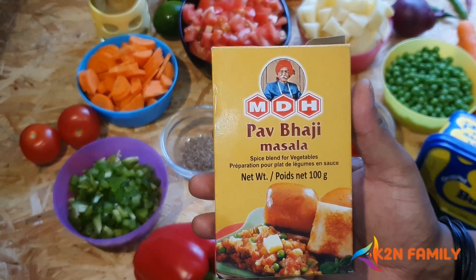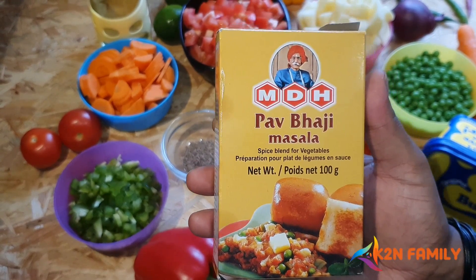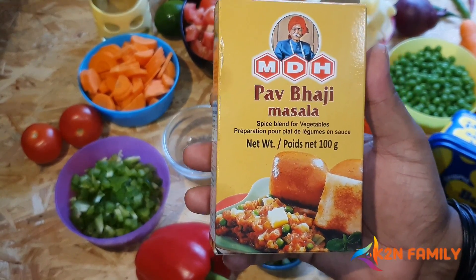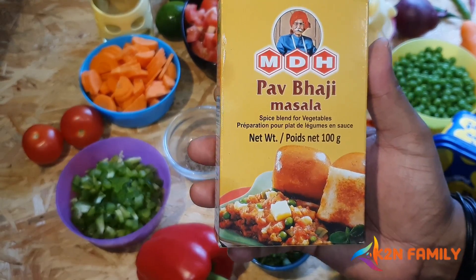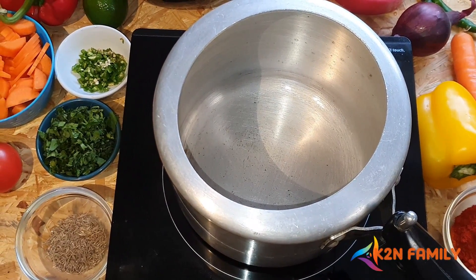This is a special Pav Bhaji Masala which is easily found in all the stores, and it has all its ingredients in there that are required to do a perfect street-side Pav Bhaji Masala. So let's go and start preparing.